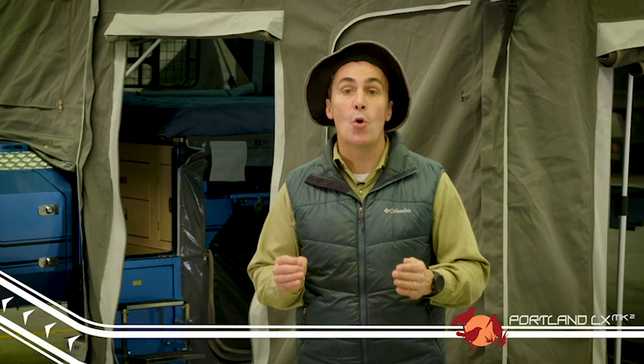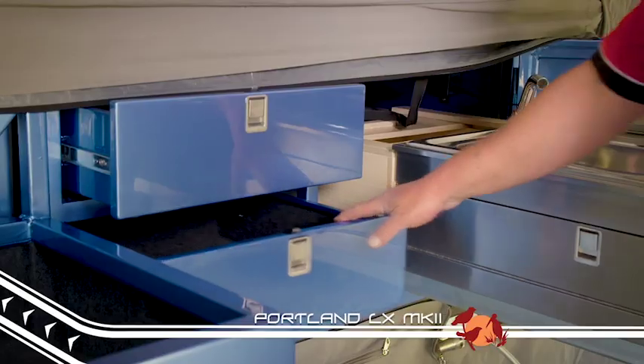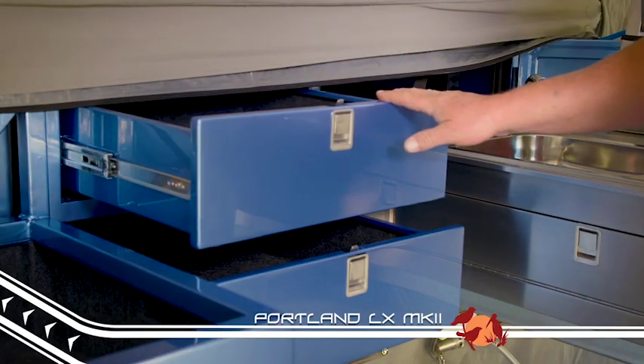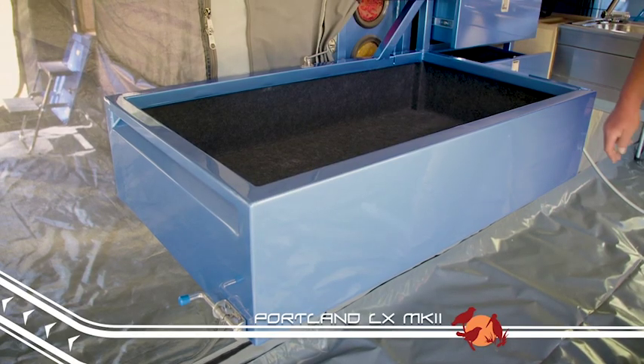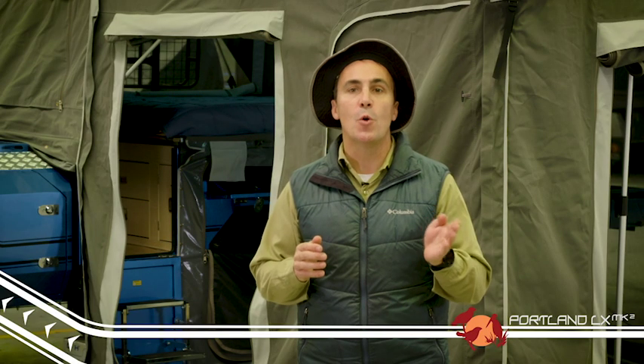There is also a handy pantry storage beside the sink, two very deep drawers for storing all the non-perishables, and a great swing-away storage area that can house a 40 or 60 litre ever-cool fridge.